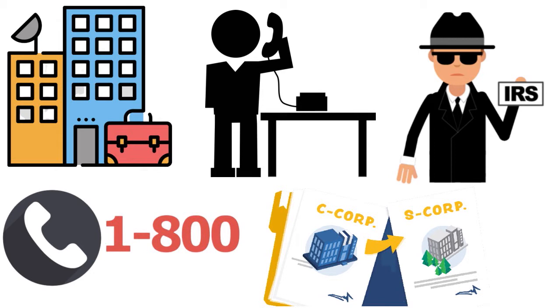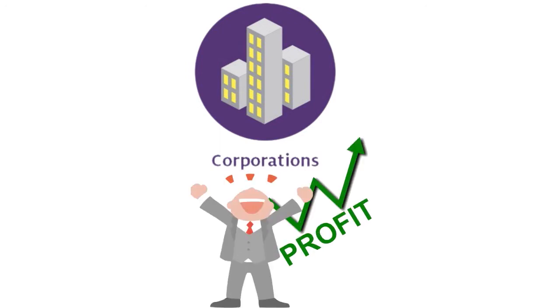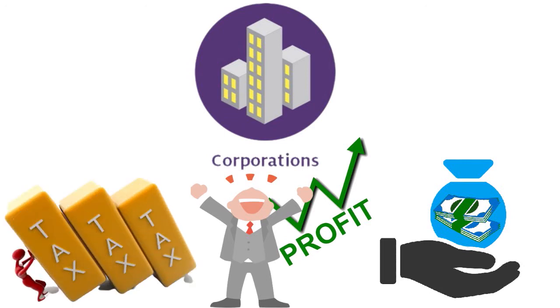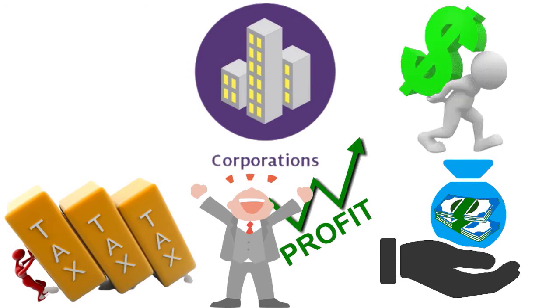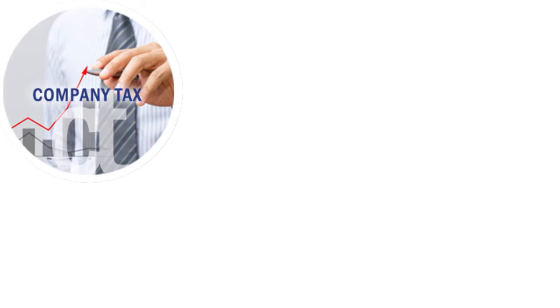Please make sure that you get the right classification before you start anything. A C corporation is a traditional corporation that pays corporate income tax on its profits, with its shareholders paying tax on the salary and dividends they receive. This taxation of dividends at both the corporate and individual levels is sometimes referred to as double taxation. Some small businesses are able to avoid double taxation by choosing to be taxed as an S corporation. S corporations don't pay any corporate tax.